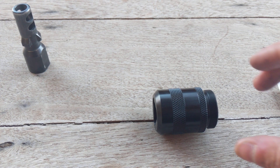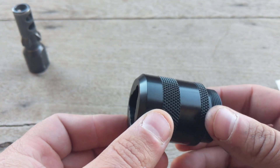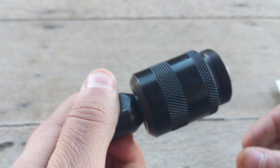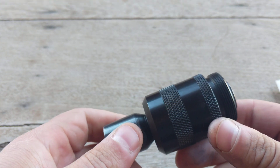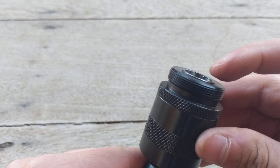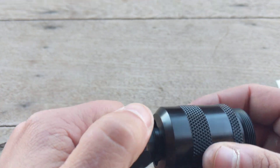Hey everyone, just want to do a video here on how to do some maintenance and what your 3-lug adapter should look like when it is on the barrel. First of all, you are seeing this right here on your 3-lug adapter — this is not properly seated. You need to turn it more. This should sit flush. This piston right here needs to sit almost flush. So if you are not seeing that, these are some things you need to do.